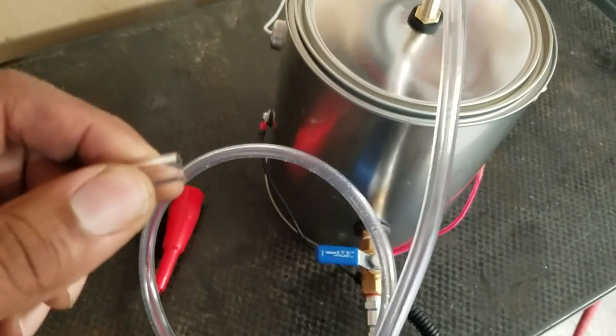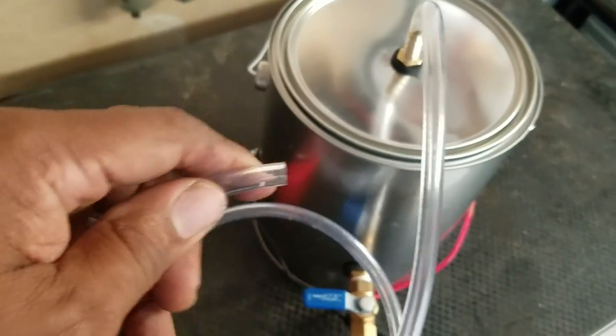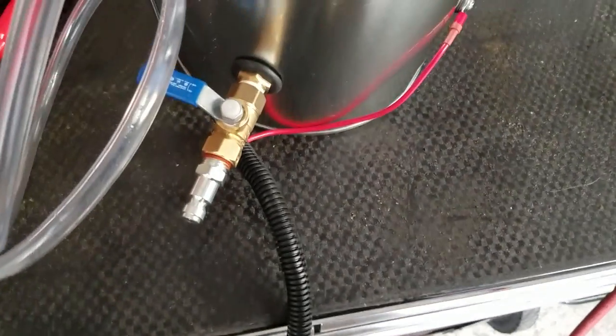I'll find an adapter — maybe from my Miti-Vac, which has little adapters — so I can plug this into a vacuum line on the engine to induce smoke into the intake. That way I'll be able to find any type of intake leaks.